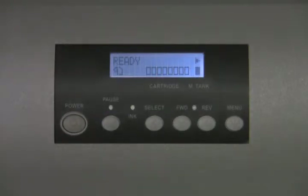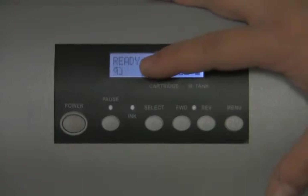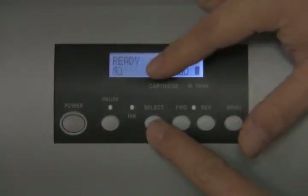Now that we have the initial startup out of the way, the printer should say 'ready.' You should also have a paper roll sheet icon in the bottom left — it looks like a little toilet roll paper. If the icon is not there, hit the select button and the icon will change. Make sure it's on the roll paper icon.